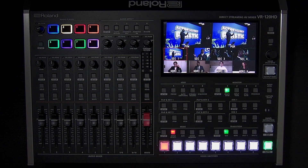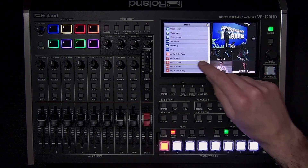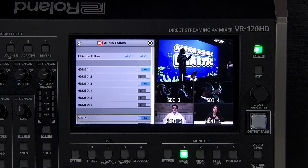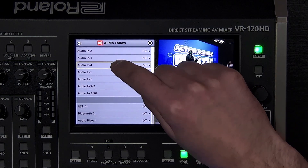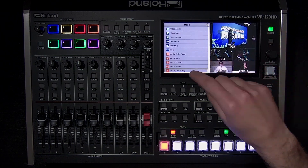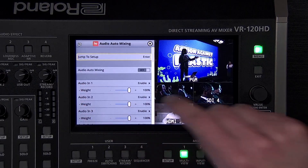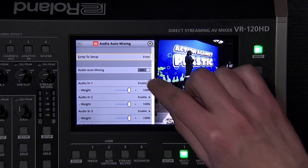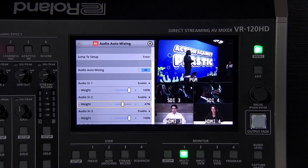The audio follow menu is a helpful tool. Here you can enable this for each individual source. The basic idea is: if you can see it, you can hear it. When a video source appears on program, the source's embedded audio is heard until you no longer see it on program. You can also link the analog, USB, Bluetooth, and audio player sources to an input on the video switcher. The audio auto-mixing menu gives you control over which audio sources are given priority by adjusting the weight setting — the higher the percentage, the more prominent the source is in the automated mix. You can also disable auto-mixing on individual sources.